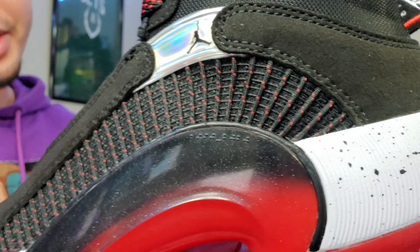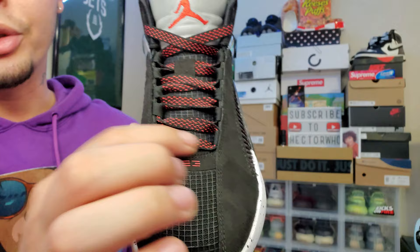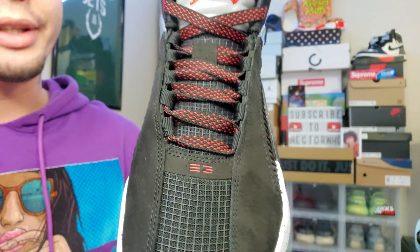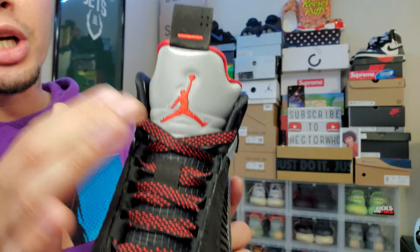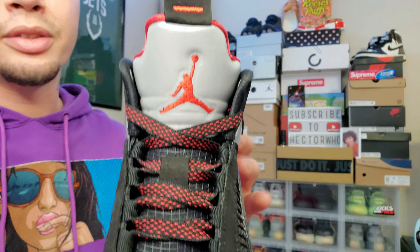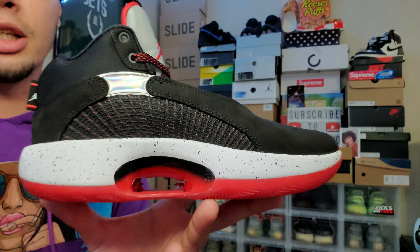Moving to the front of the sneaker, the toe has more netting material that runs up all through the tongue. The red and black laces are cool — they match pretty well with the siding. Also, the tongue is reflective — it's pretty dope, literally the same style tongue you'd see on a Jordan 5, minus the pull tab. It looks really nice.